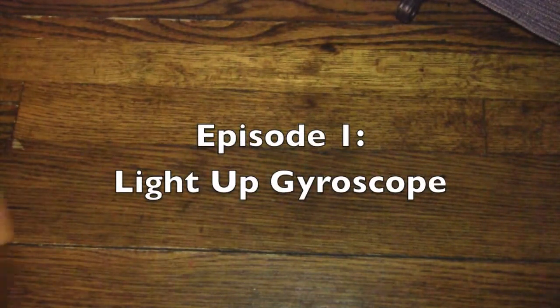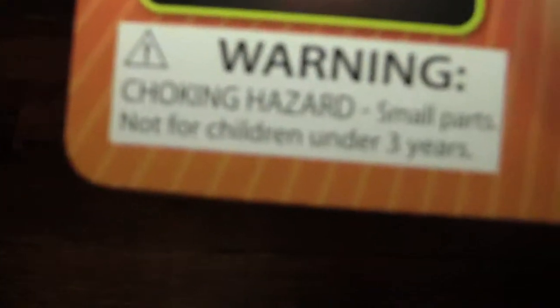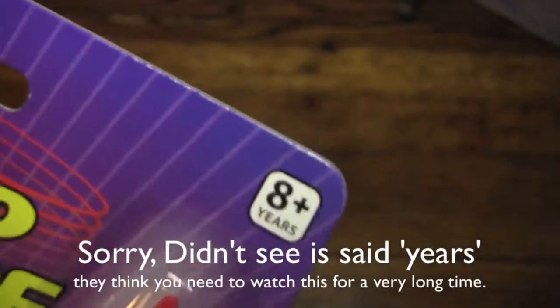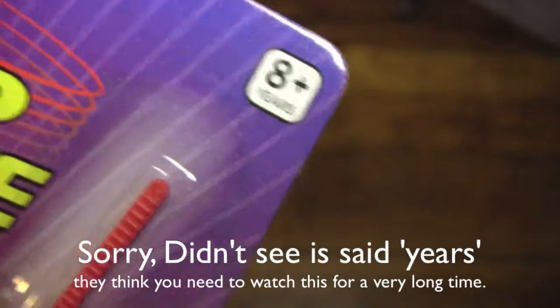Today's activity is going to be the light-up gyroscope from our friends at Toysmith. Well, not our friends — I'm sure they have friends, but I don't actually know them personally. Here's the warning for today: please keep your computer out of your mouth so you don't choke on it. Also, if you're in the room and there's less than 8 people, go get more people because this is for 8+.